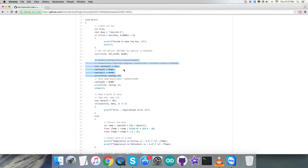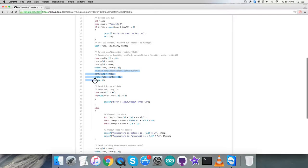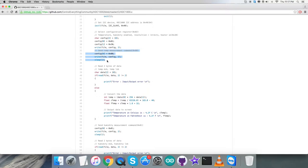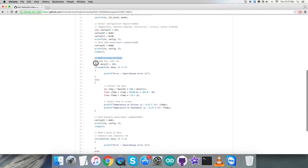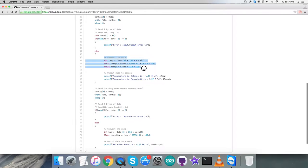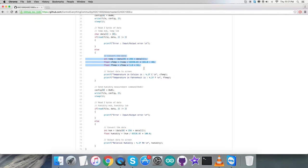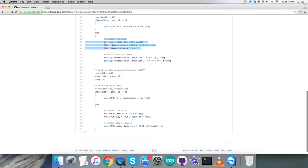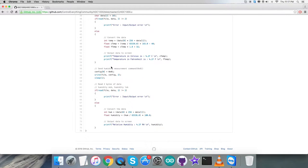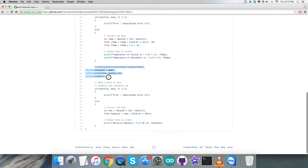We are going to send a command to set temperature/humidity enabled, resolution equal to 14 bits, heater on — that will be 0x30. Then we send a temperature measurement command, which is 0x00. After that we have a sleep of one second, then we read two bytes of data for the temperature. Here comes the conversion of the data for the temperature using the formula described in the datasheet for the HDC1000. After that we print the data to the screen as temperature in both Celsius and Fahrenheit scales.